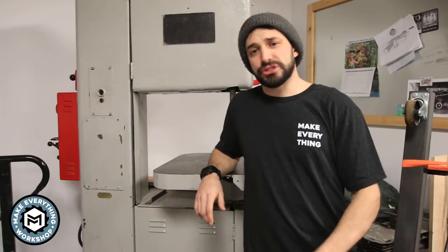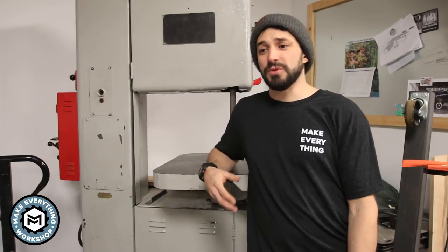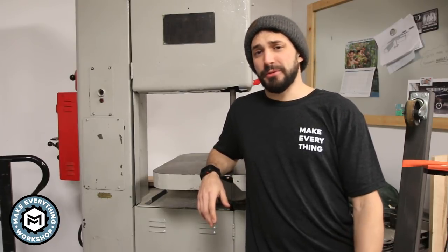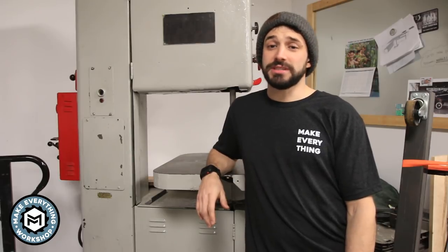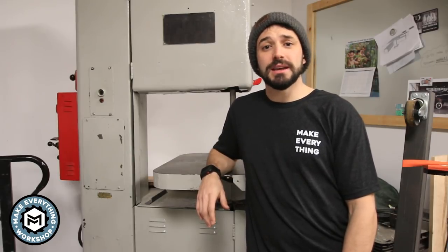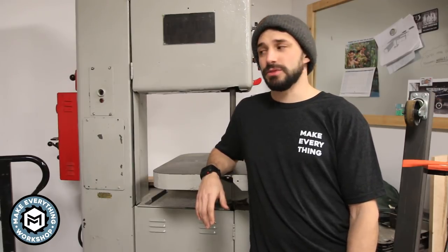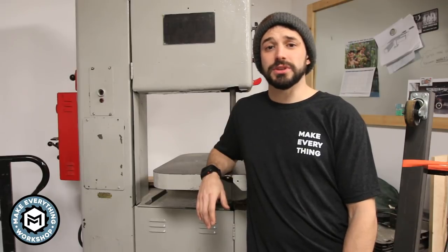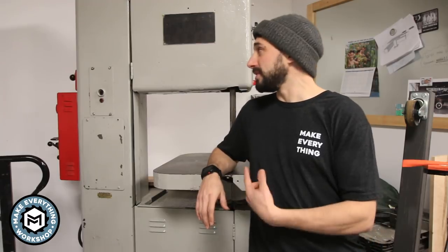Before we get into this, just a little disclaimer. I'm not a professional rigger, I'm not a professional mover. The experience I have moving equipment is from the stuff that I've moved for myself. I'm just a stubborn idiot and I hate paying riggers to move equipment when I think I can do it on my own. That being said, this is not necessarily the safest way and it's not the most efficient way. If you're ever in doubt on whether or not you can move something, please hire a professional. Don't take the chance. Machines this size or even smaller can kill you.